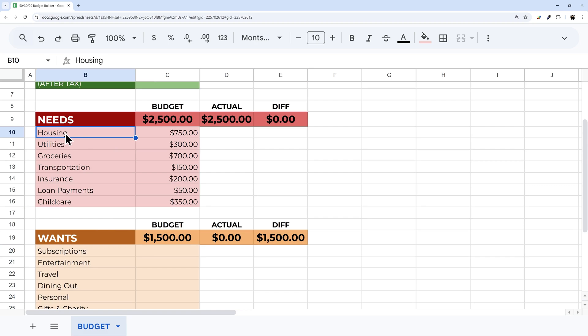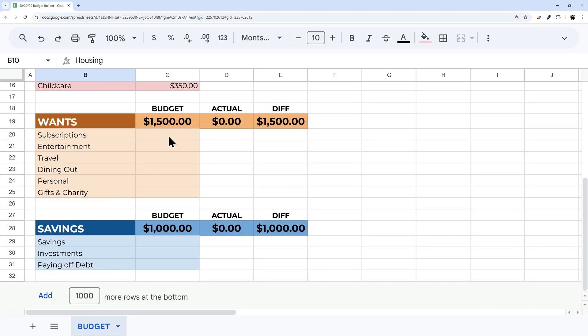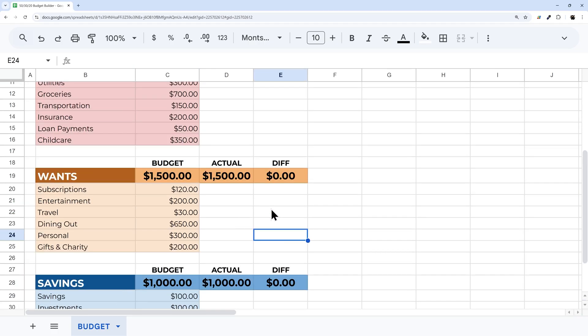For example, under Housing you could break it out into rent or mortgage, different utilities, taxes, gas, and electric. But for now we have our basics. Let me copy in some sample numbers for Wants and Savings — and there we go, everything zeroes out.